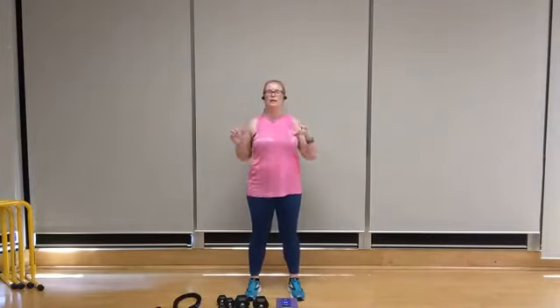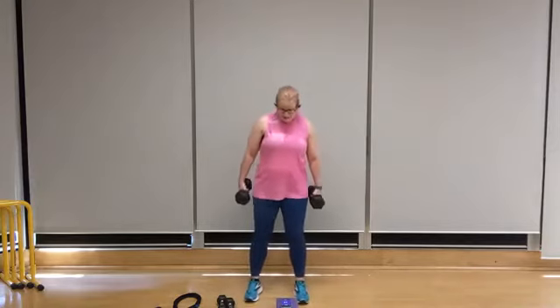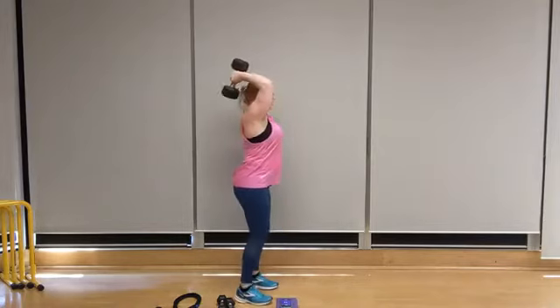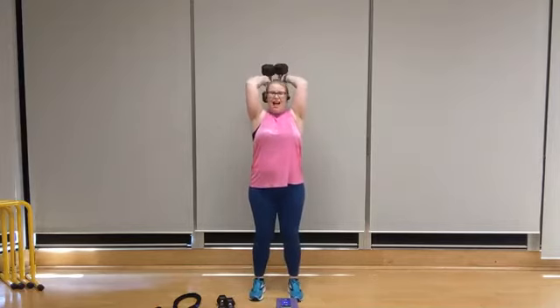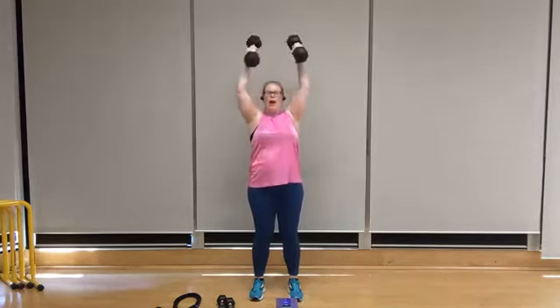We're going to take this into an overhead tricep press. For this move, I like to use two dumbbells with the heads of the dumbbells side by side. I'm going to do two 15-pound dumbbells — feet shoulder width apart, bring the flat sides together, up and overhead, chest is lifted, shoulders are back. Let's press it up for eight. Exhale up, seven, stand tall, six — go for that full range of motion. Make sure you're getting that full range. One more — and lower it down.